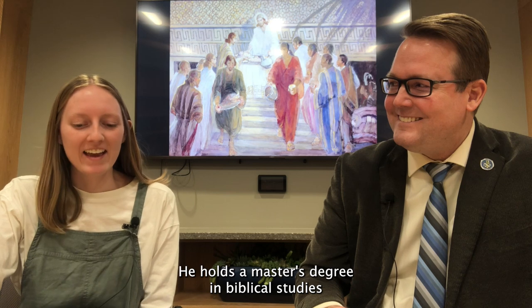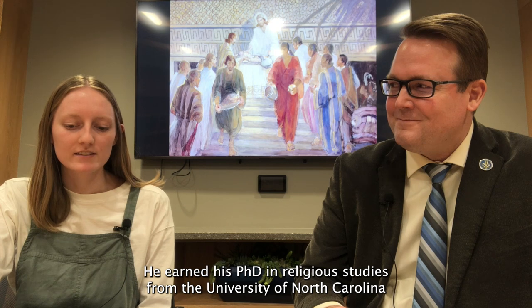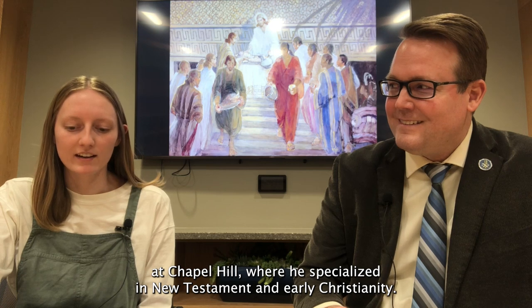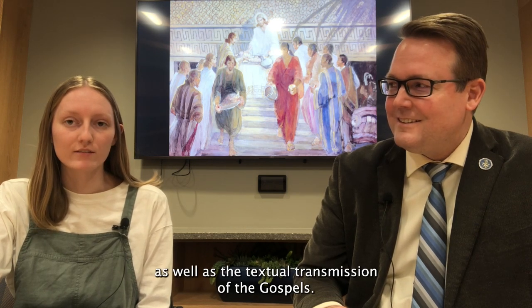He holds a master's degree in biblical studies from Yale Divinity School and in classics from Columbia University. He earned his PhD in religious studies from the University of North Carolina at Chapel Hill, where he specialized in New Testament and early Christianity. Professor Combs has published a number of articles and books on the literary and cultural context of canonical and apocryphal gospels, as well as the textual transmission of the gospels.